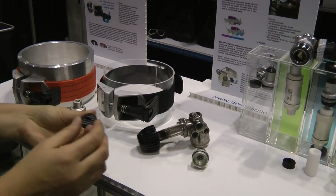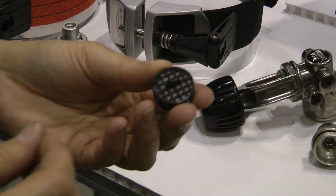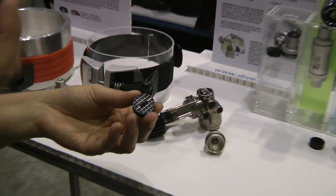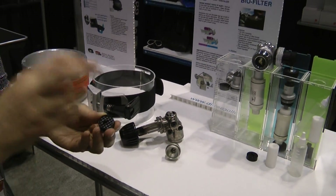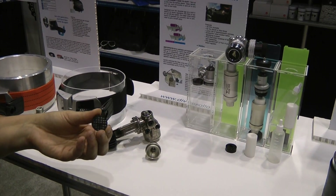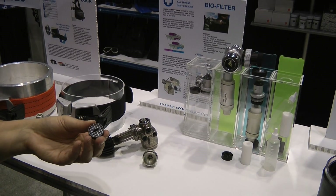Sitting in here is a charcoal filter, and that'll pick up any dust, rust, or odors that might be in the tank — that builds up between hydros. It'll also pick up oil, and if you've got some oil present, you need to replace it right away. Otherwise it's good for about 50 dives.